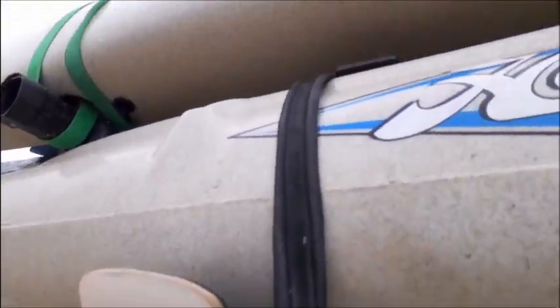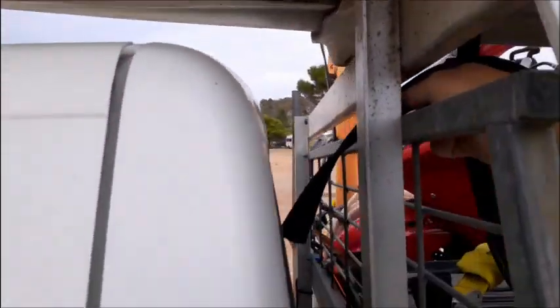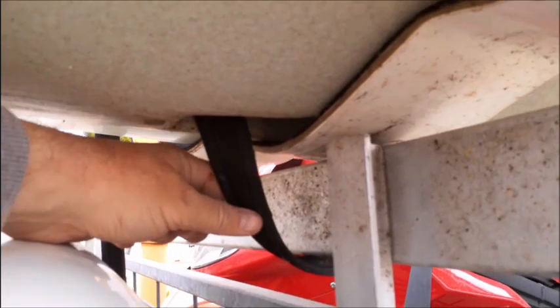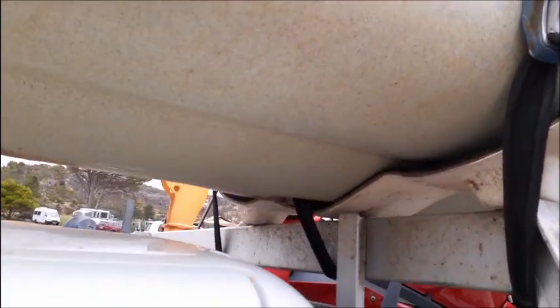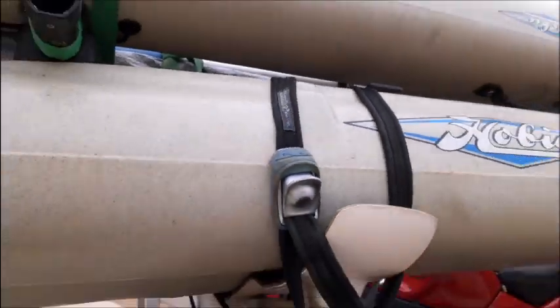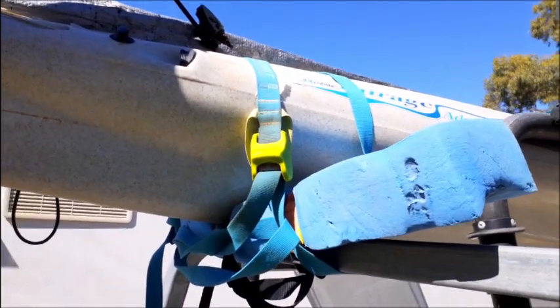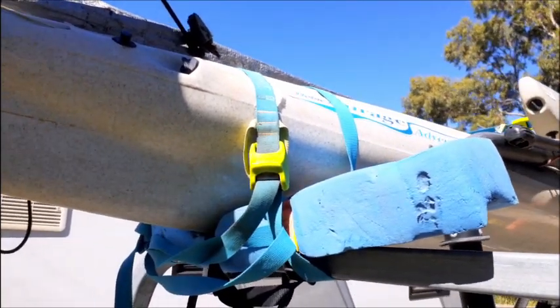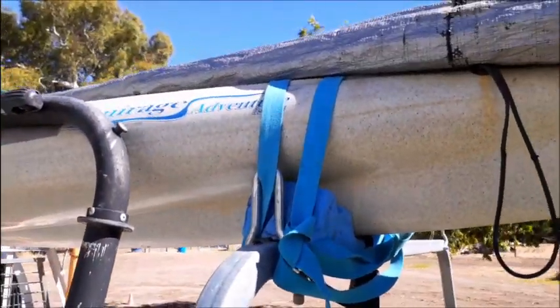I'll just pass the front tie-down strap over the boat through the well hole, pull it through the gap, and then pass it up through and down the other side — it's a bit hard to film with one hand. There she is, passed up through and hanging down the other side — all tied on. The rear end is just tied down with the standard under-over kayak tie-down technique, nice and secure.